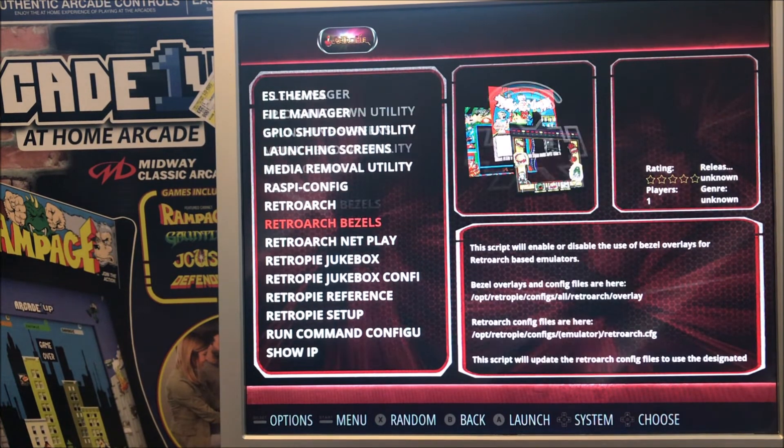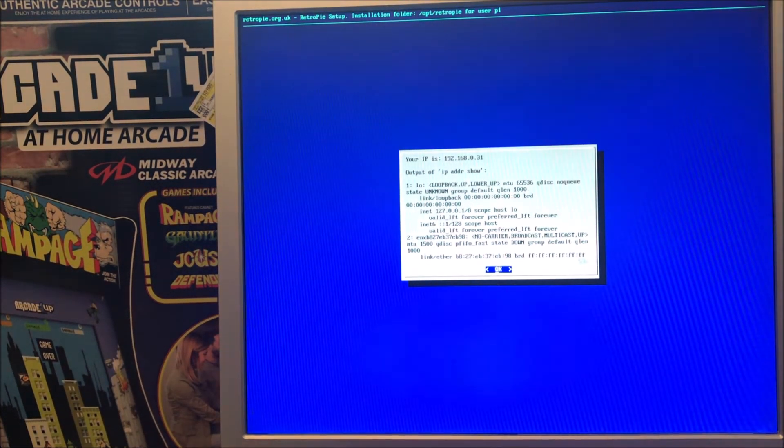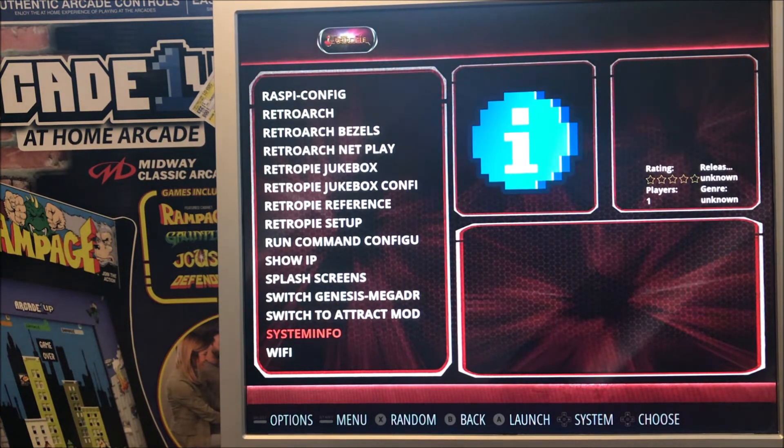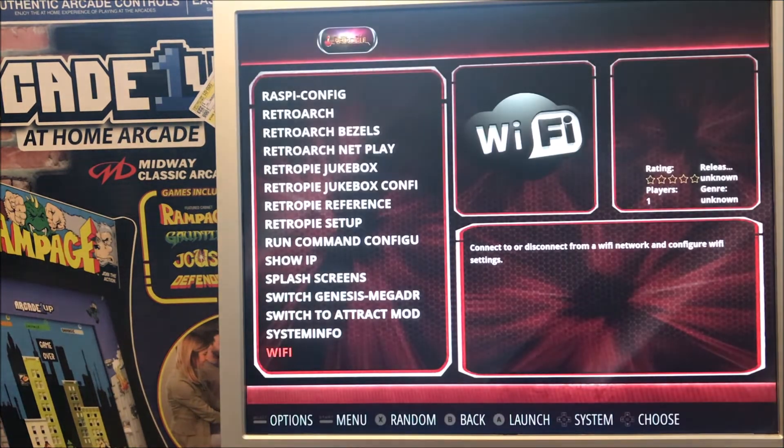Back in Emulation Station, I select Show IP Address, press A, and there's our IP address again. I press B and scroll down to find Wi-Fi. I select A and it takes us through the same process as in attract mode, because these are the exact same programs being called. Whether you're in attract mode or Emulation Station, both are calling the same program. That's how you can connect to your Wi-Fi network or switch networks if you go to a friend's house. I select Exit, press B, and it takes us back into Emulation Station.